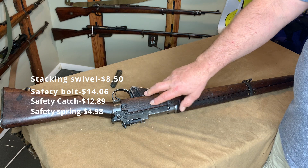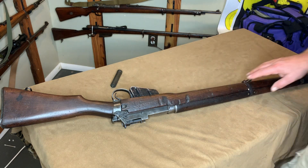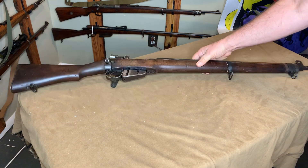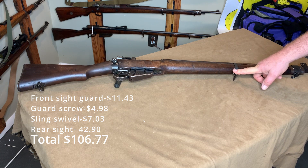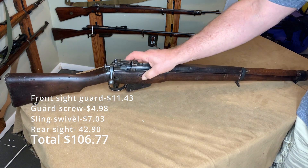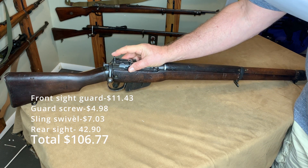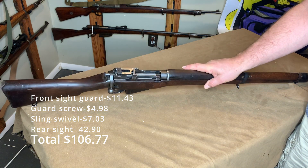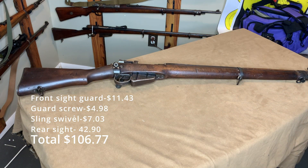Follower spring — I didn't need it because I found a follower and a spring, so I have an extra spring — that was $6.00. The front sight guard was $11.43, and the guard screw was $4.98. Then the rear sight, which was the most expensive thing, was $42.90. It has the micrometer and the peep sight, and that all works fine. So that was Numeric, to the tune of about $112.00.